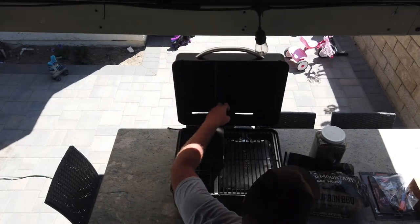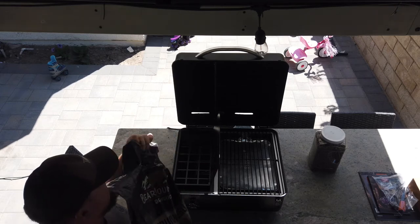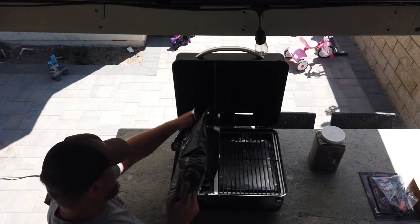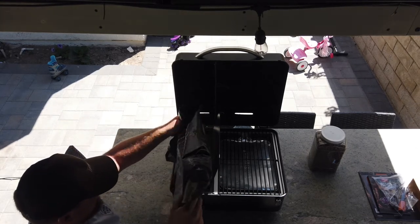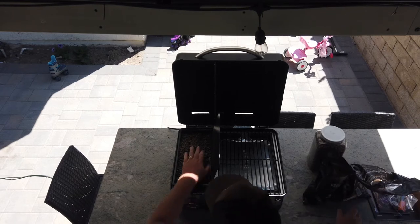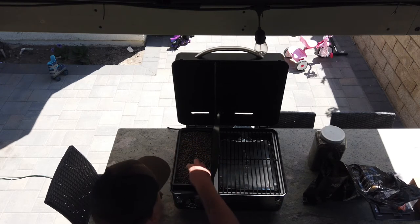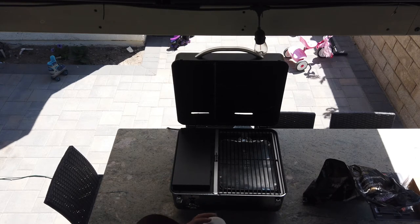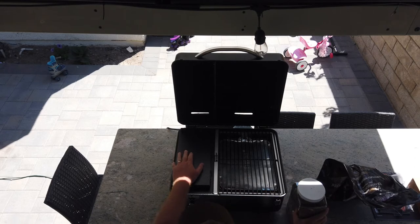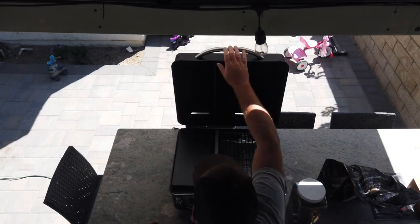Now I'm filling up the hopper with Bear Mountain premium barbecue woods pellets in bourbon barbecue flavor — my favorite. On our last camping trip I ran out, so I just went to the local grocery store; smokers are so common now that most stores carry pellets. I normally store them in a case in my RV. Once the hopper is latched down and locked, the pellets do not spill out.